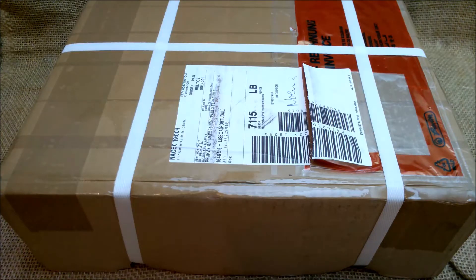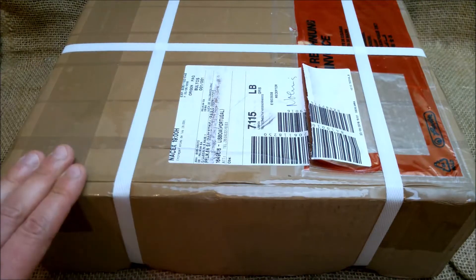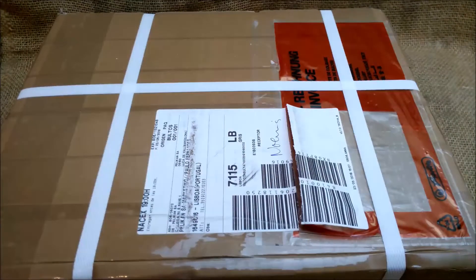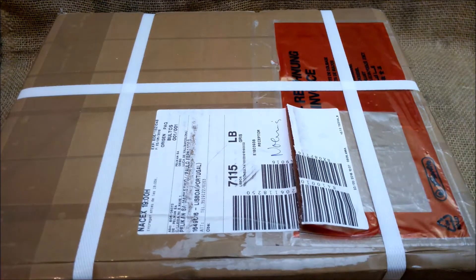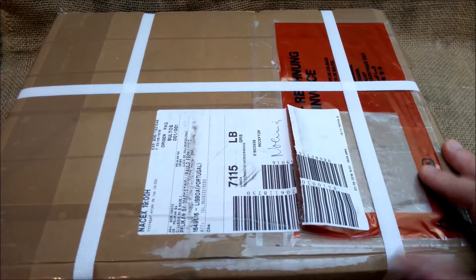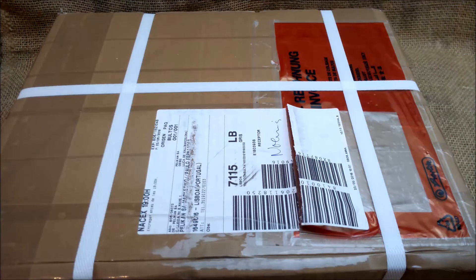Welcome back to our YouTube channel. Today I have a little box that was sent to me by Pelican Iberia, which are the representatives of Pelican for the Iberian Peninsula — Portugal and Spain — to send me a special magazine they made. They also sent me something else, but let's open it and see what is inside.